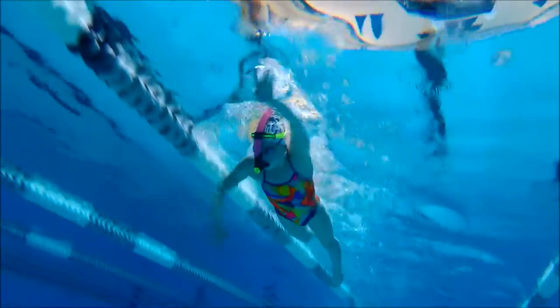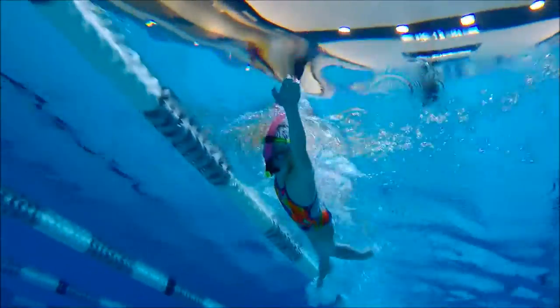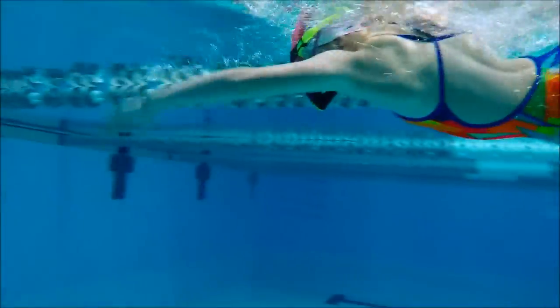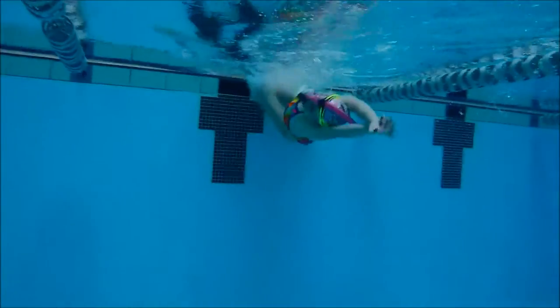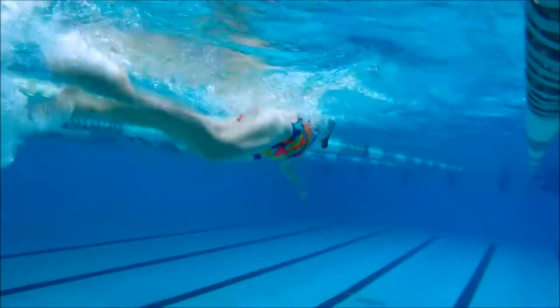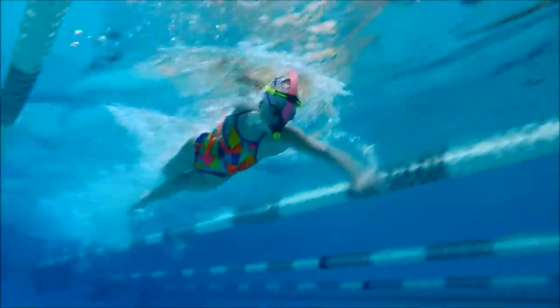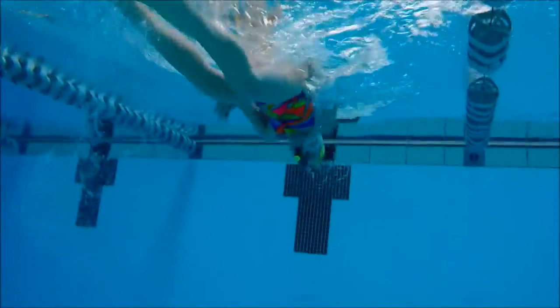Let's go see how it looks in the pool. This snorkel is a great piece of gear to keep with you all the time because it enforces good head position — you don't have to worry about turning your head to breathe. As you can see, my head stays really still the entire time I'm swimming. The snorkel is great for flip turns because of how tightly it hugs around the top of your head, and the triangle design helps make it more hydrodynamic.